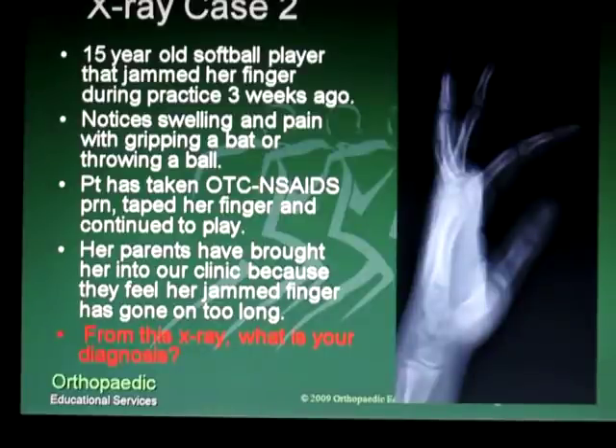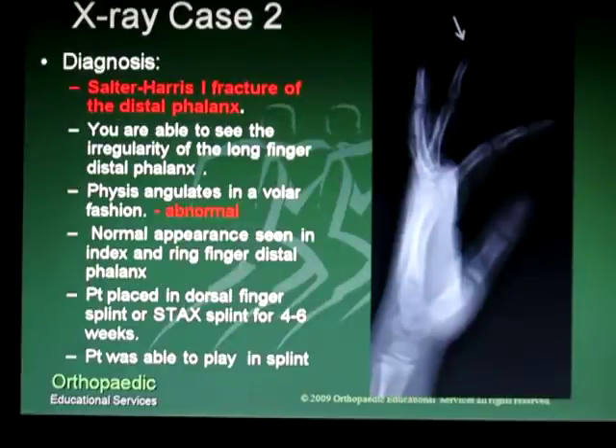From the x-ray you see here at the right, what is your diagnosis? Her diagnosis was a Salter-Harris I fracture of the distal phalanx. You can see from the arrow there's an irregularity in the distal phalanx — the physis shows a volar angulation, and this represents an opening wedge in comparison to the normal appearing index, ring, and small finger distal phalanx.